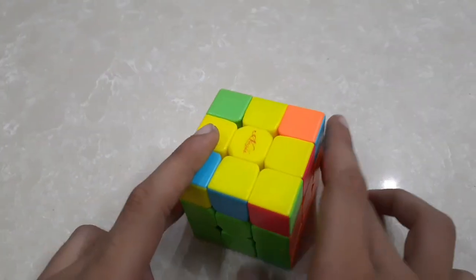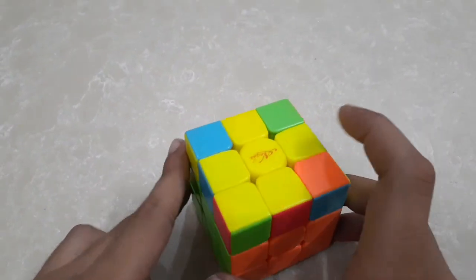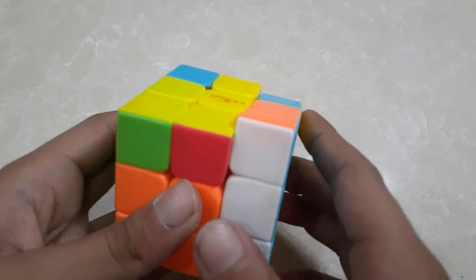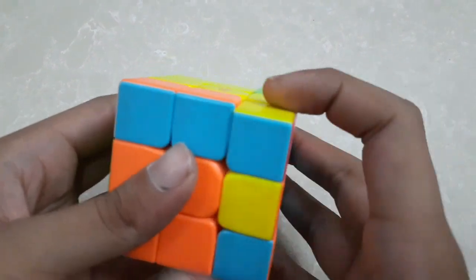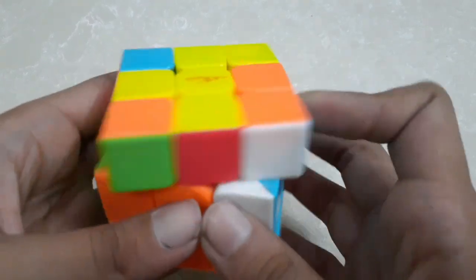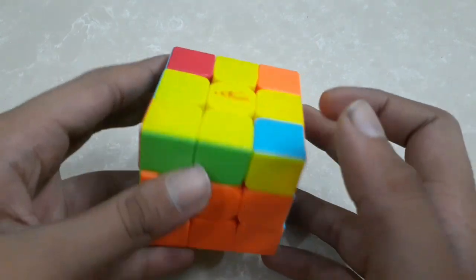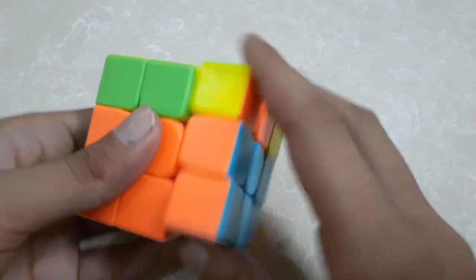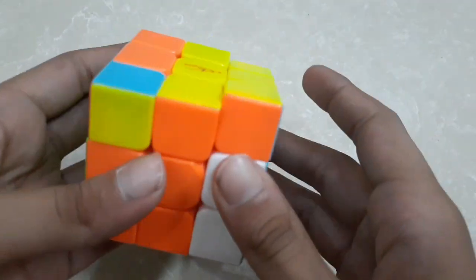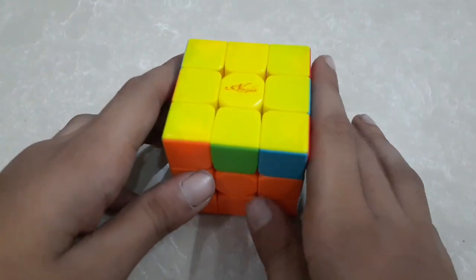My yellow cross is made. My next step after the yellow cross is to place all the yellow corners. To place all the yellow corners, we will do this step. Now you will see that my whole yellow layer is completed.